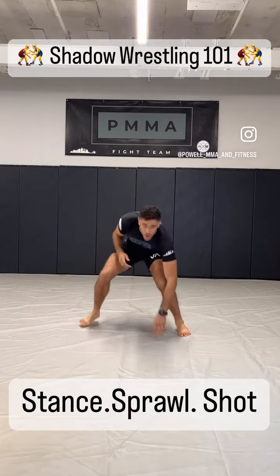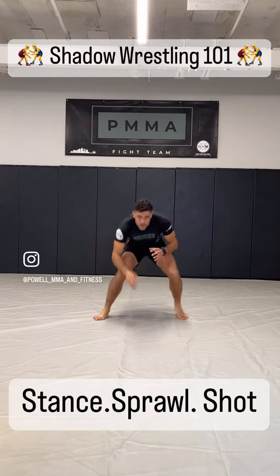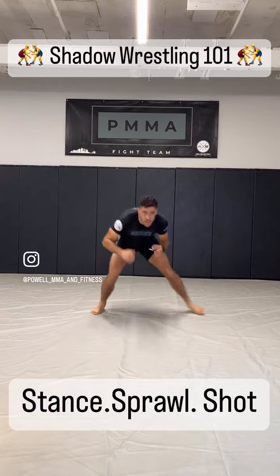Second element is the sprawl. We're visualizing a wrestler in front of us — when he shoots, we sprawl, get right back up. We're shuffling, good stance.